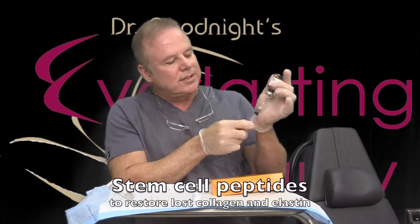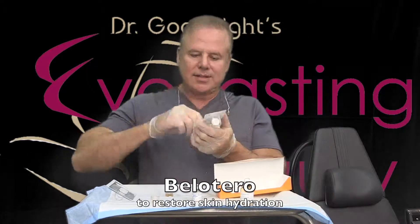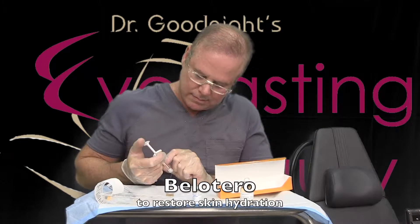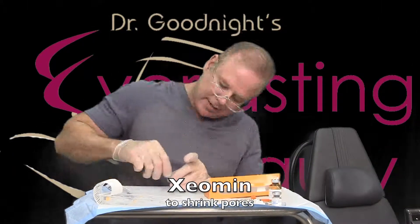I draw up half a vial of the AMP aesthetic stem cell peptides to restore lost collagen and elastin, the Balotero to restore the lost hydration to the skin, and then the Zeman to shrink the pores and decrease some of the oiliness of the face.